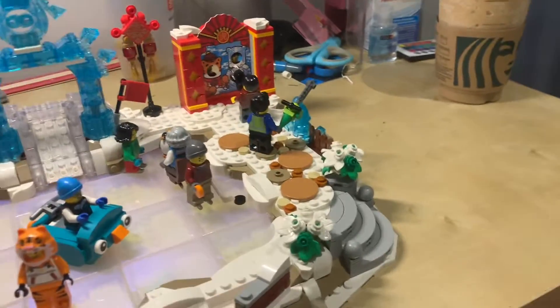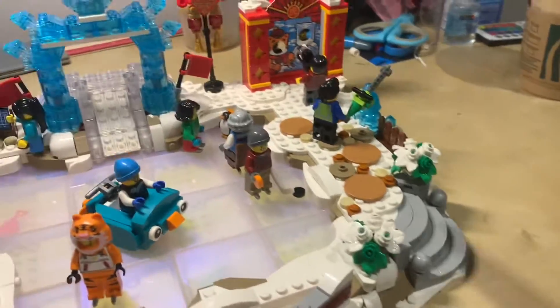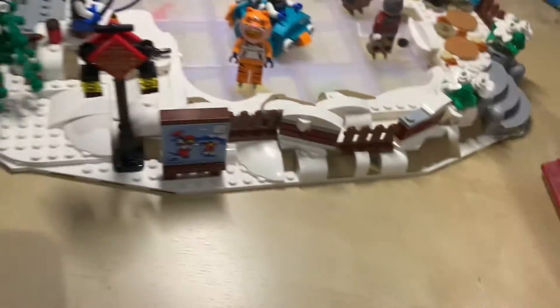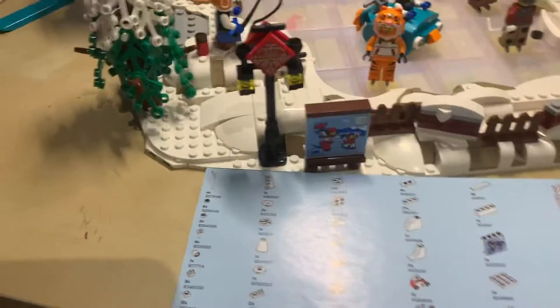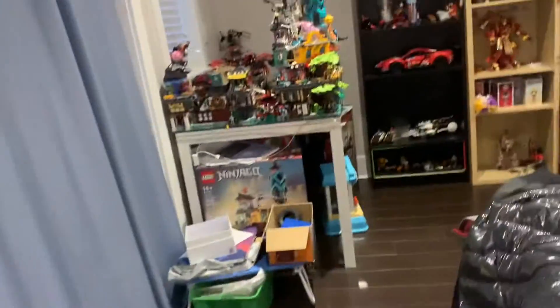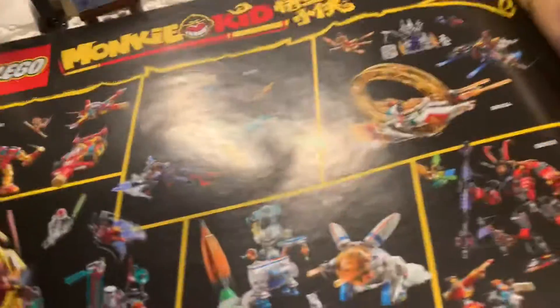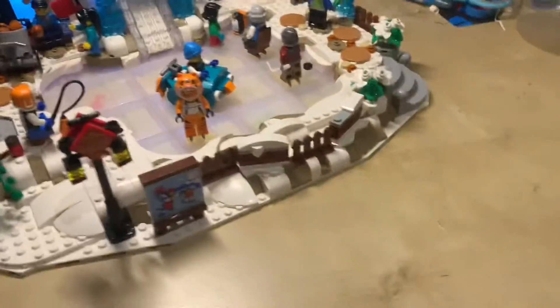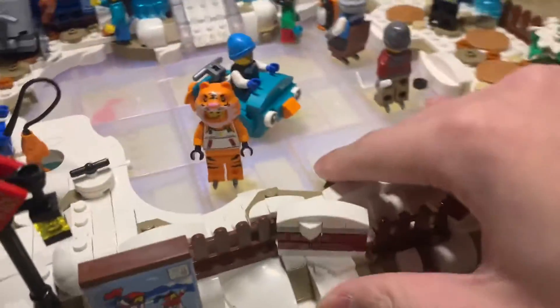There's also one more set I want to get in the future that I want to show quickly. Let me just move the build to the side a little bit first — I'll record with one hand, so don't mind. I really want the city set, and I'll be putting this in the city as well. I'll be making a video about how things will look after. Let's get right into it.